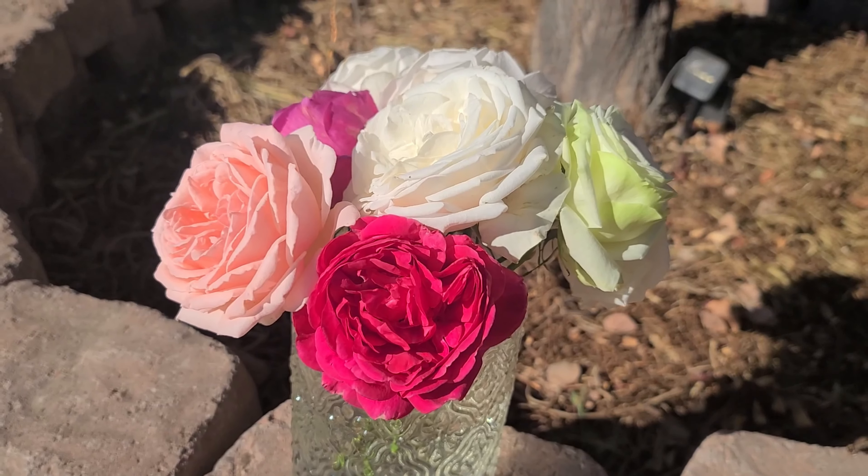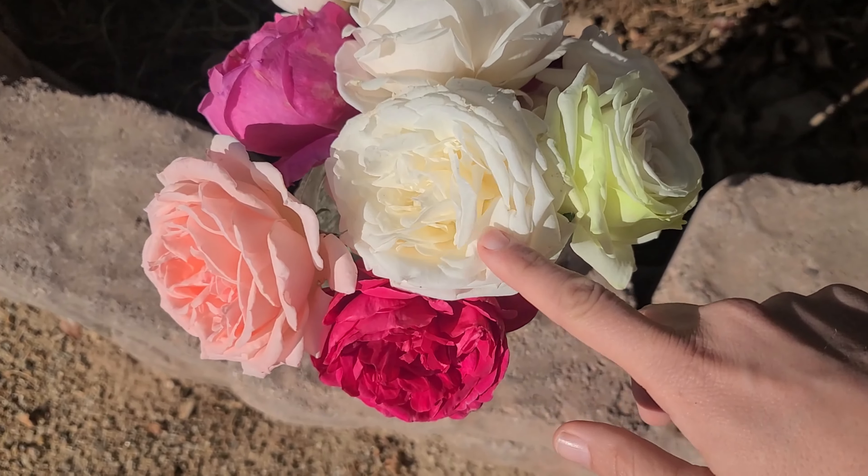I will do a video on how to plant a bare root rose and how to do a hard cut back here in the winter in Phoenix. Please stay tuned for those — if that's something you're interested in, please do subscribe. And now I will show you my bouquet!